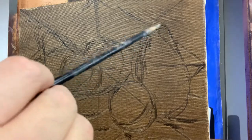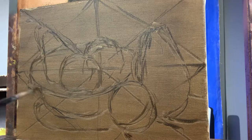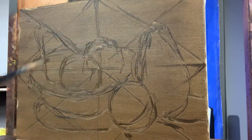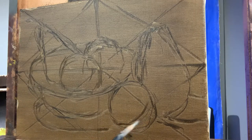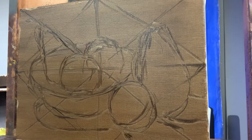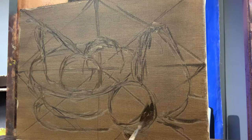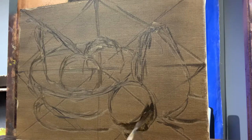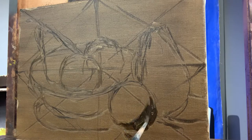I've loosely sketched in the objects — I have a pear, an orange, another orange, another pear. I try and vary the position of the objects so that it's more interesting. The tone of the raw umber is like a mid-tone, and on this I can start adding the shadows — just start adding shadow shapes here.